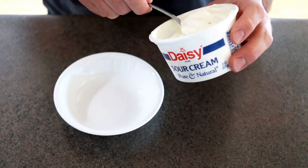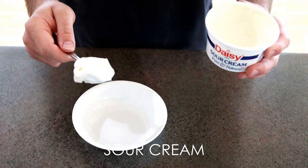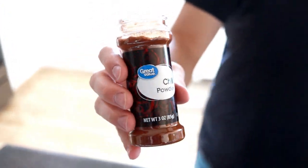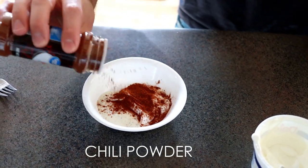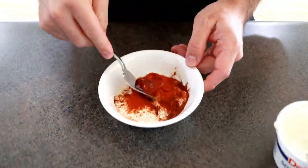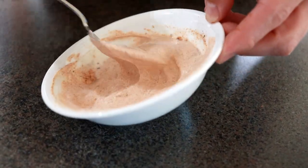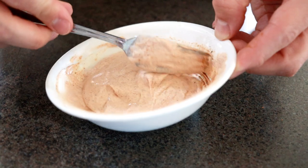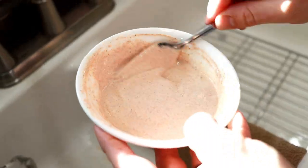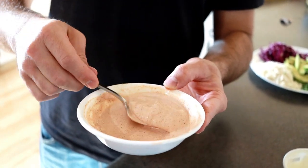Now I'm going to make the sauce we like to put on top of the tacos. We're going to take a dollop of Daisy sour cream. If you like thick sauce you can leave it like this, or if you want to thin it out, just put a little water in it. You want your consistency to be a little watery — see how it drips like that? That's perfect.